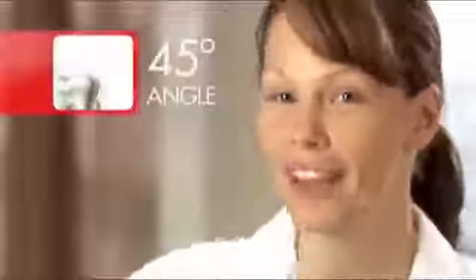Place the brush at a 45-degree angle against your teeth and gently sweep away from your gum line with short strokes, moving up and down.